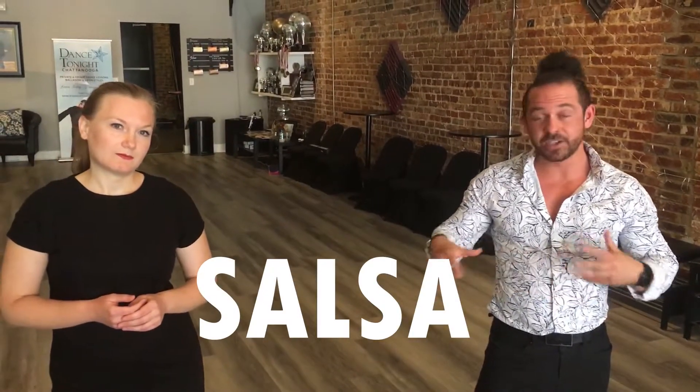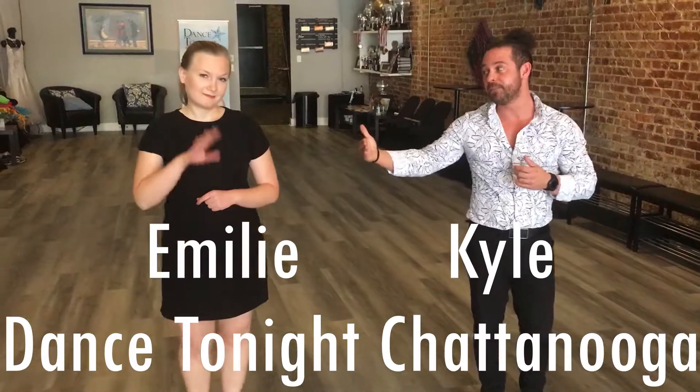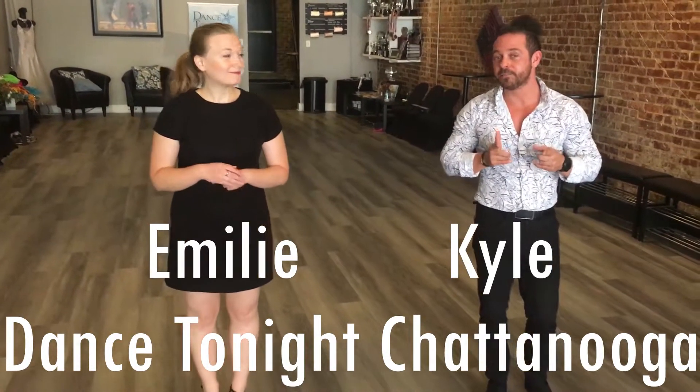Hello, hello. So we're going to talk to you guys today about a little bit of salsa. We've got a fun little line dance slash solo exercise that you can do at home — get some dance practice in, get some cardio in, and have a good time. So let's get started. I'm Kyle by the way, this is Emily. Dance Tonight Chattanooga.